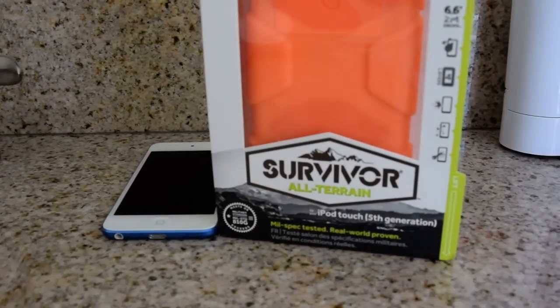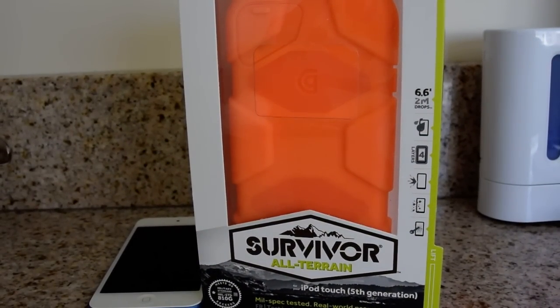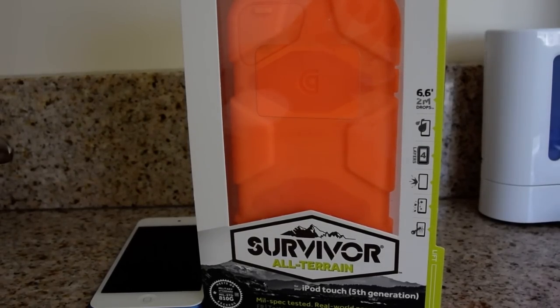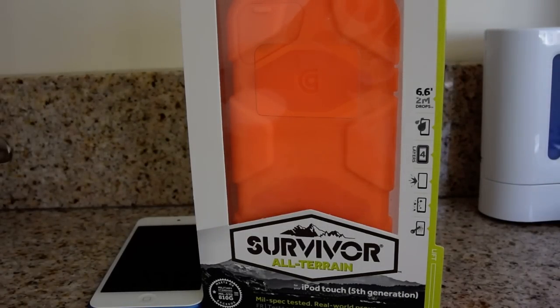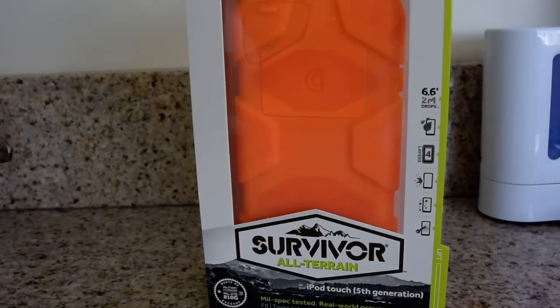So I went online on Amazon and I found this — the Griffin Survivor All-Terrain. I paid $15 for this case, and its claim is that it's a military spec-tested rugged case. It comes with a screen protector, which I don't think I'll use because I generally just don't like them. I'm going to go ahead and unbox this thing and put it on the iPod Touch 6th generation, even though it's for the 5th generation, and see how it fits and how it works.